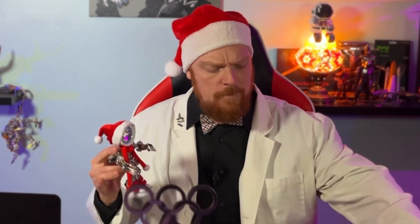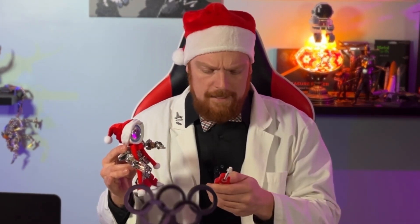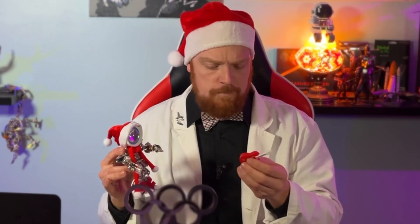And boom — there we have it. Our steampunk Santa Claus all complete! Doesn't he look awesome? I think he does. And with this little guitar too, even though it doesn't really play Christmas music and just plays a really awesome chime — that's awesome. But it also has a cool little light.